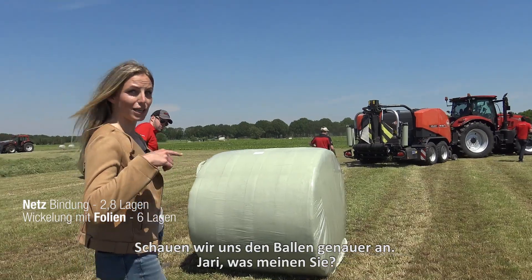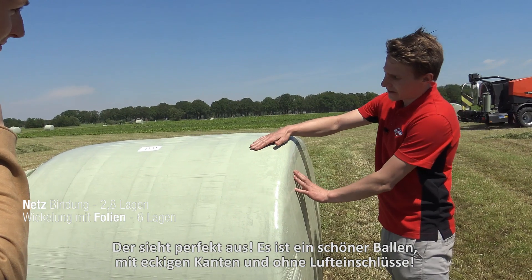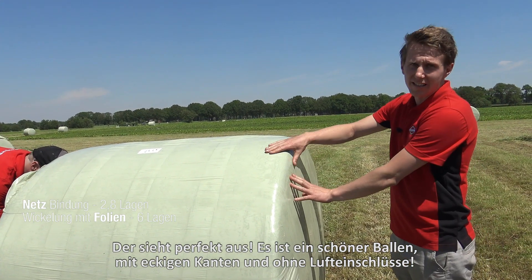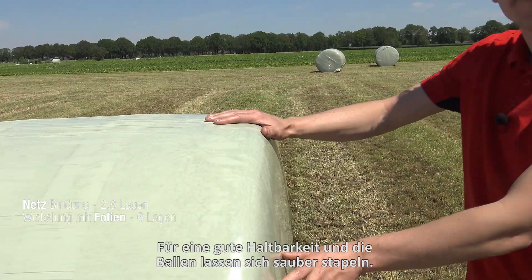We are going to take a closer look at the bale. Jari, how does it look? It looks great. You see the perfectly shaped edges with no air pockets in there for good preservation and it stacks nicely. This group of bales with net binding and six layers of wrapping film is now ready.